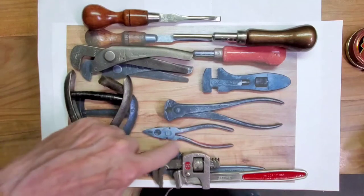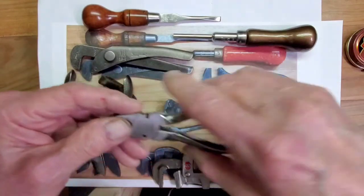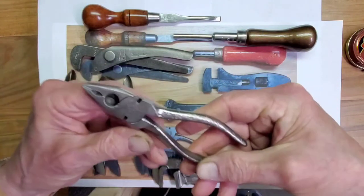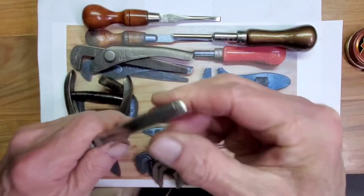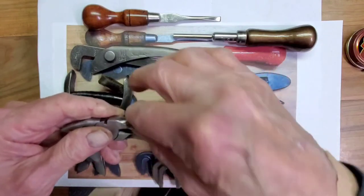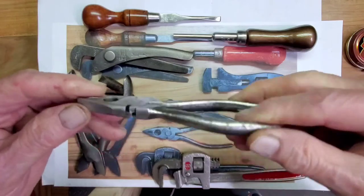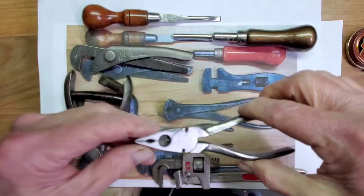Next is a pair of pliers with a wire cutter in them — nice little electrical pliers, made in Sheffield, England. I just cleaned it up, cleaned up the edges. It had some red paint on the inside of the handle — I don't know why, unless at one time the handles were completely red. But I just left it the natural color, left it cleaned up. They work well. It's a nice little pair of pliers.